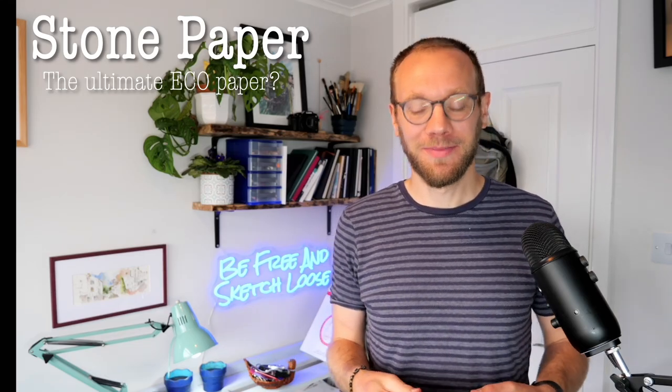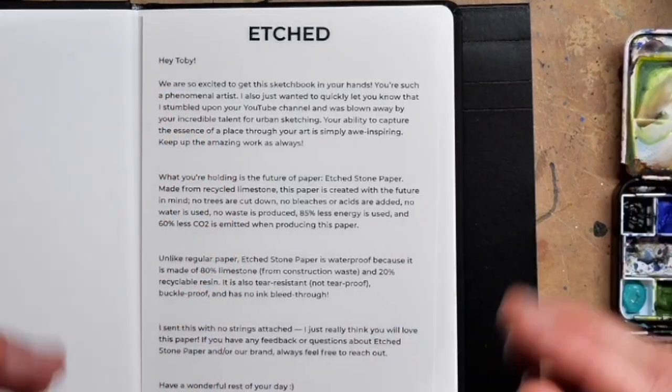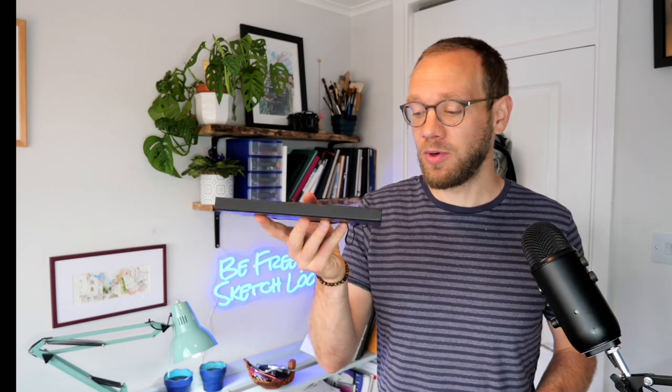Hi everyone, it's Toby. Thank you for joining me. Today we're having a look at stone paper. This is kind of the ultimate eco paper. No trees involved, 100% recycled, and it's got some really interesting properties. It's incredibly heavy. These books weigh two or three times more than you'd expect when you hold them. I've got two companies here, one by Cast and one by Etched, and we will see what they are like.